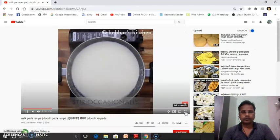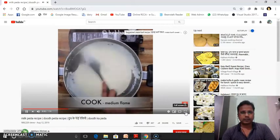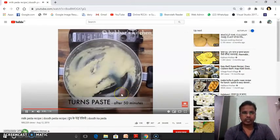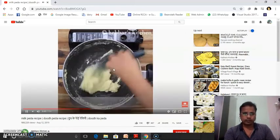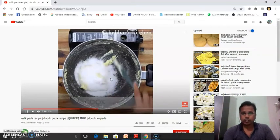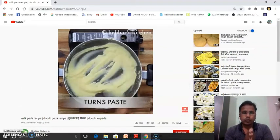At household level, we have to take the khova into a karahi. Then it is heated. Then 30 to 35% of sugar is added to the khova in the karahi and mixed well. Then cardamom powder or pistachio is added to the karahi.